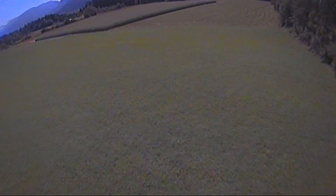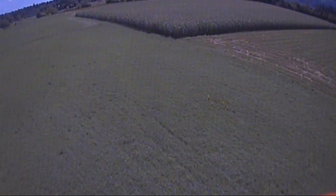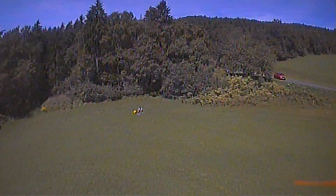It's time for the maiden! The maiden was awesome. I maidened it with 3S and even with that, that thing has plenty of power. Enjoy the maiden and make sure to watch till the end for a nice crash.